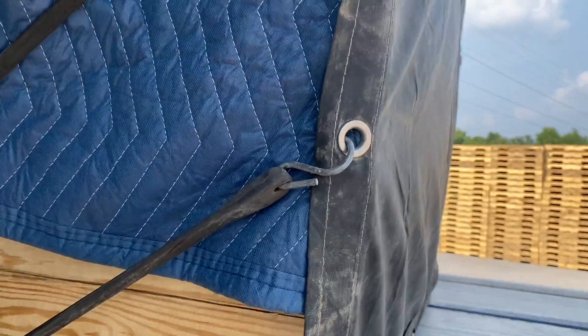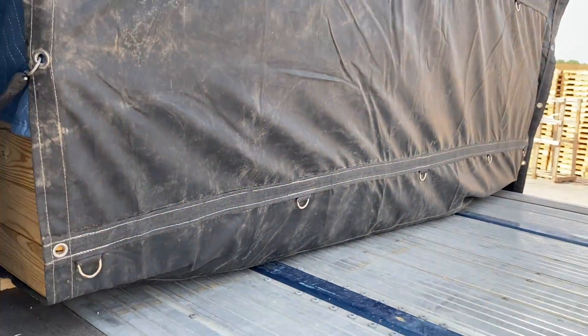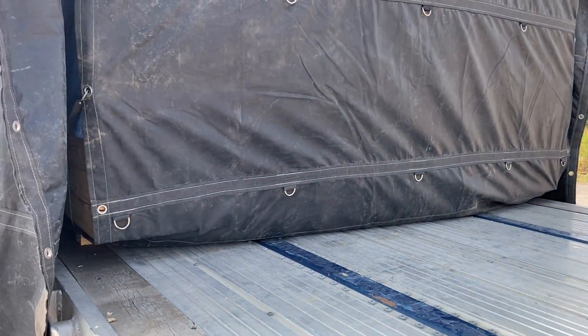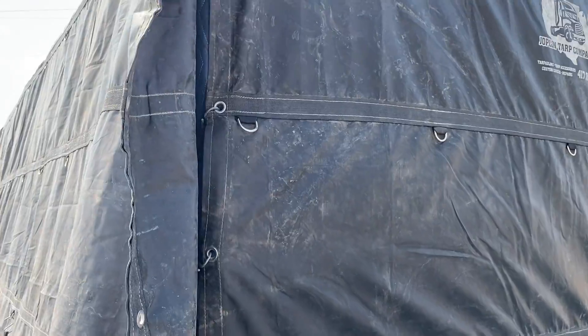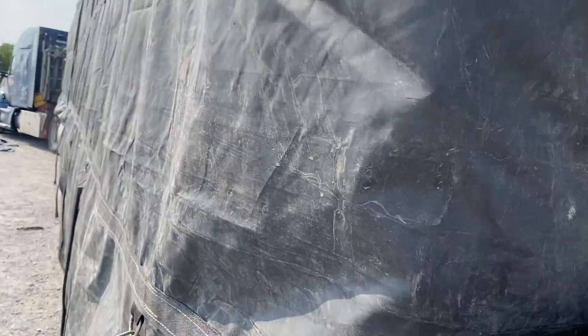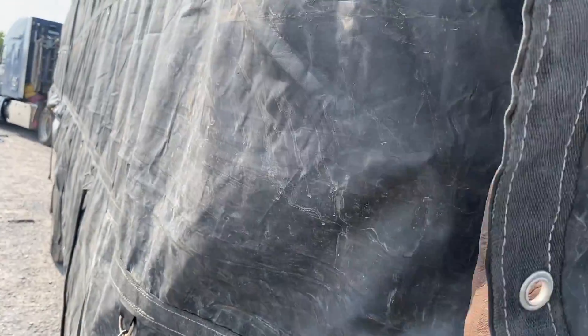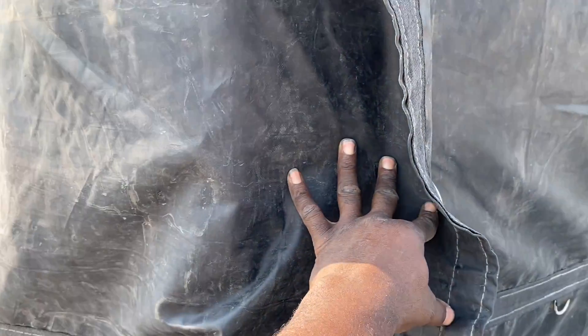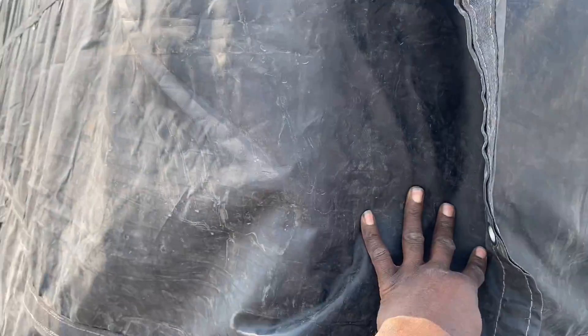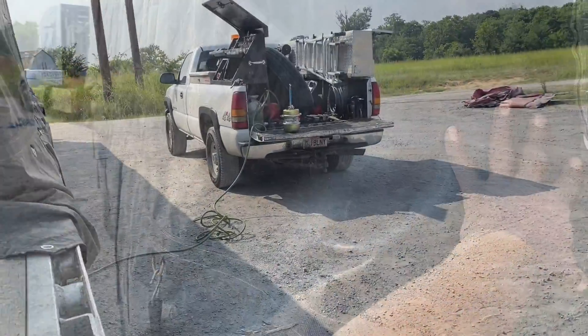Bam, see — that flap ain't going anywhere. Now we're going to close the flap this way, and as you can see down the side of the trailer the air will flow down without catching any tarp material. We're going to finish buttoning this up and then I'll show you when it's completed.